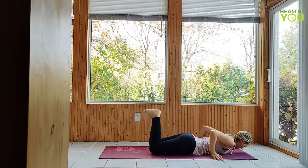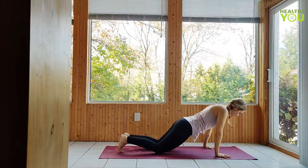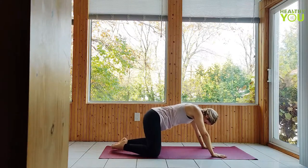Begin to press back and take your knees wide, toes together, as you sit back to a wide knee child's pose, lowering your heart down between the legs. Release the lower back.